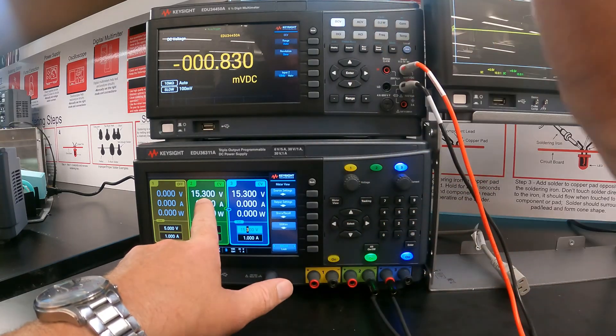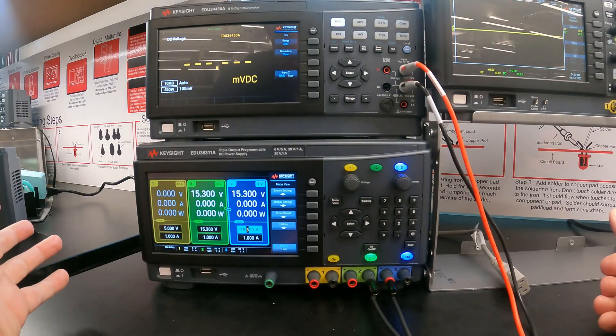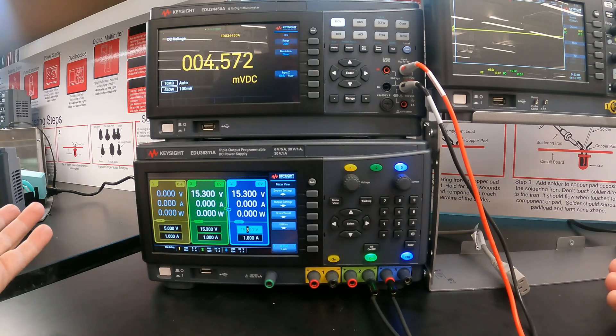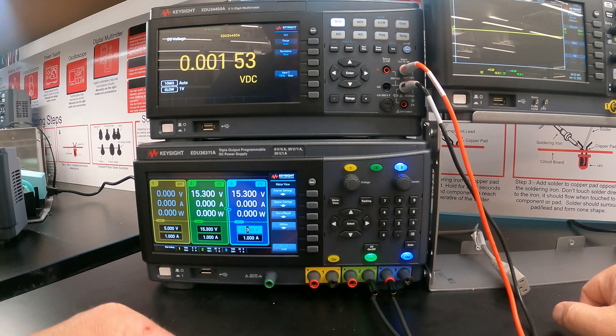Those are the major features of this benchtop power supply. If you have any other questions, ask the staff around the makerspace. Thanks very much.